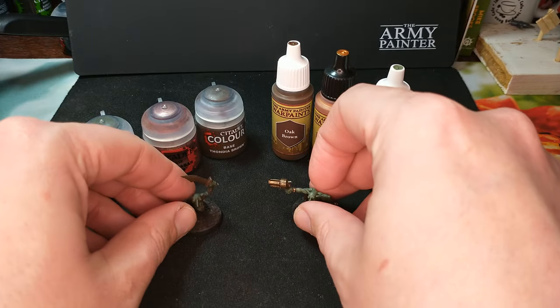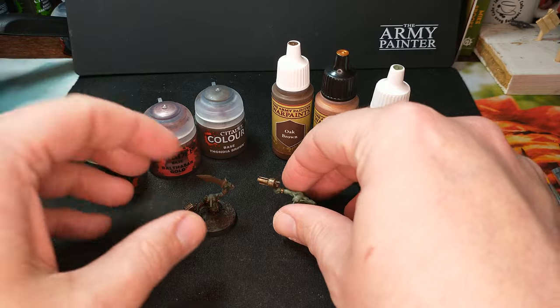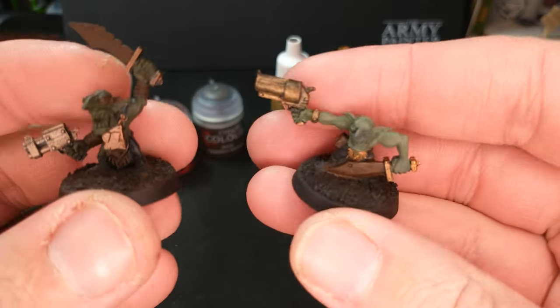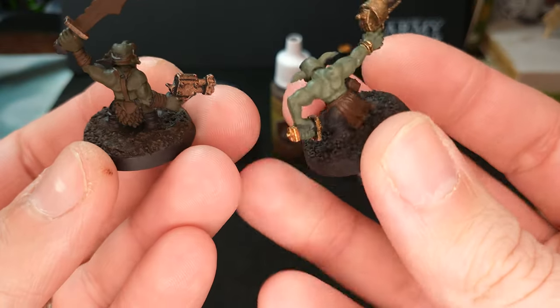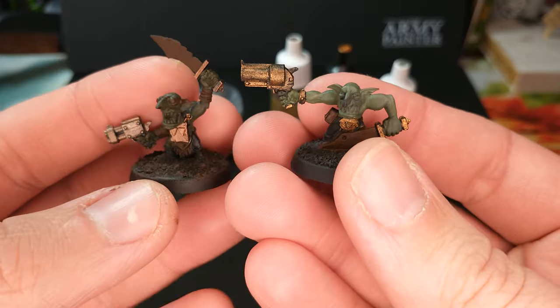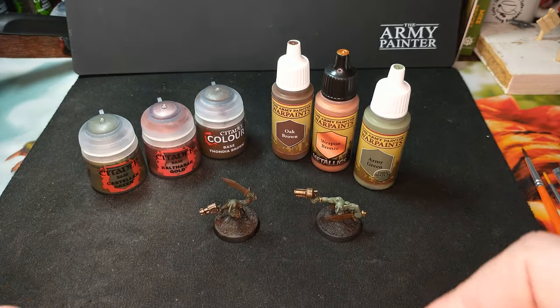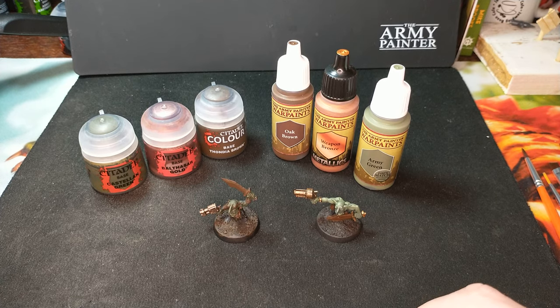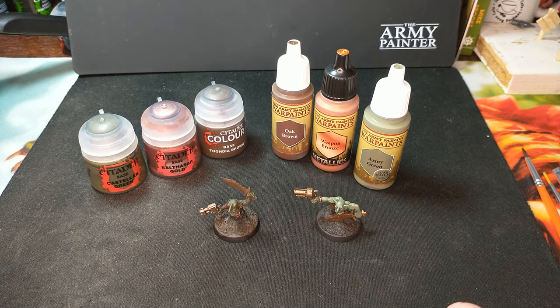They both look great, especially when you put them down on the table and look at them from a little ways away. For the bases, I'm not really focusing on them for these videos. I did put a little bit of brown on top of the black base, but honestly I'm probably going to get these guys based up with my standard orc bases before I play with them — some gray on there and then rimming them with a nice orange.